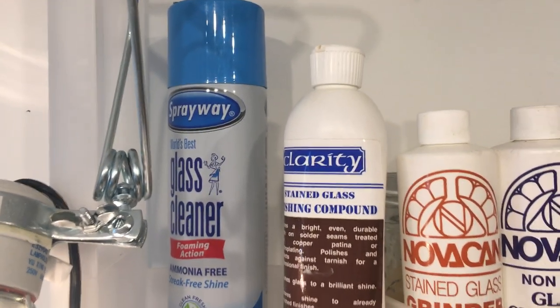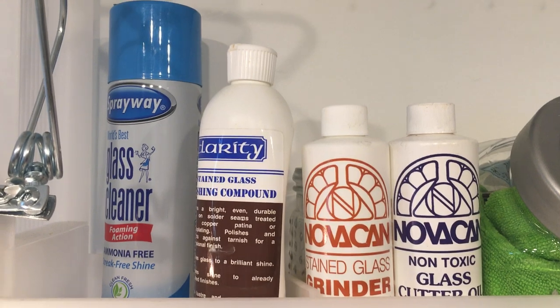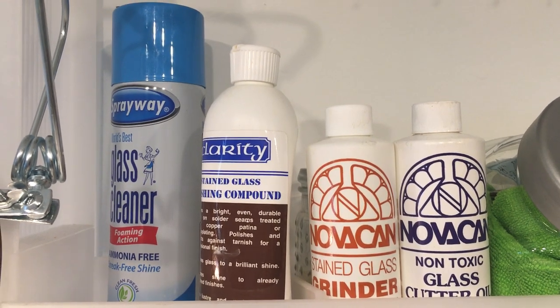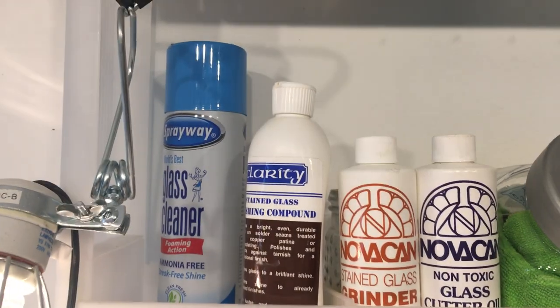Other chemicals I have: finishing compound, a glass cleaner with no ammonia, stained glass grinder fluid so the grinder doesn't overheat, and glass cutting oil for when I'm actually cutting glass.